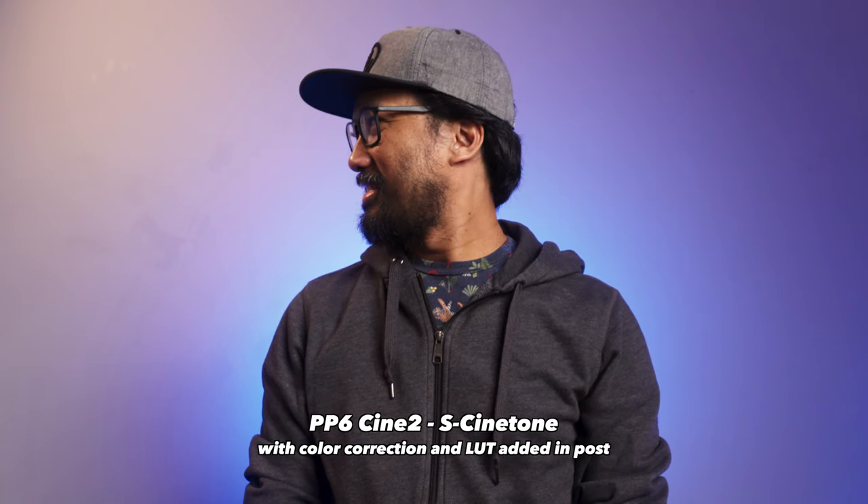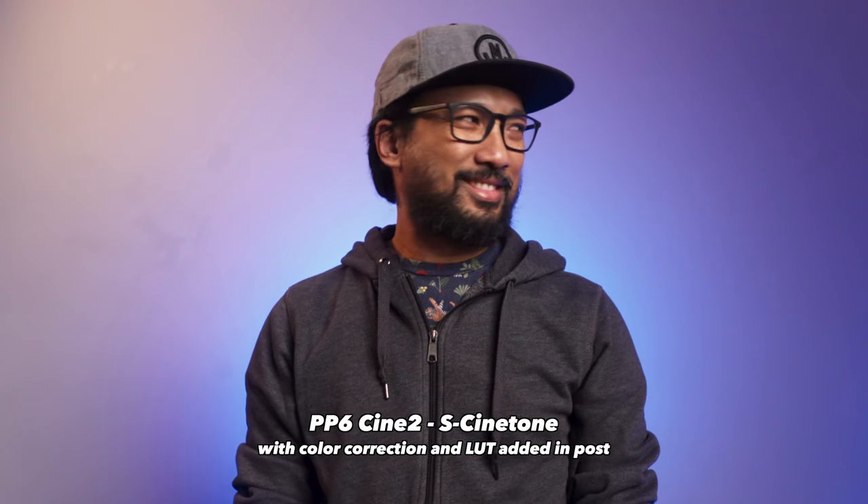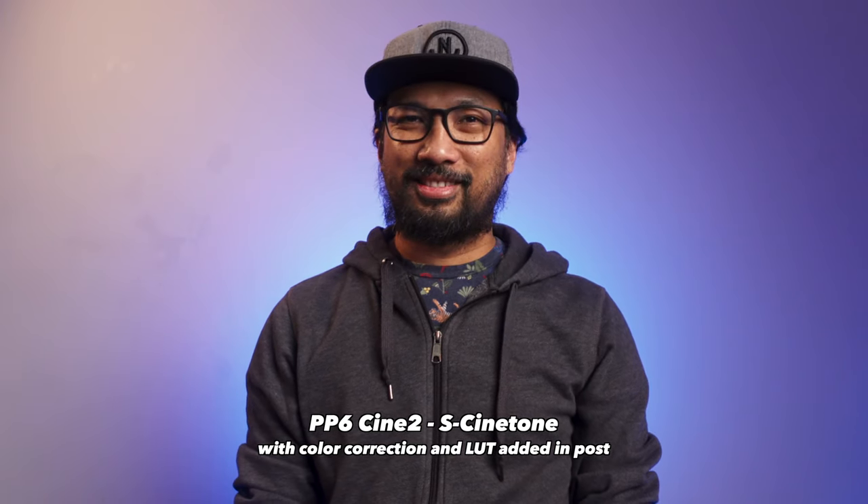So there you go guys — what do you think? Which one do you like best? Are you guys liking the Cine2 with the S-Cinetone setting like me? Let me know in the comment section below and let's discuss. I hope you find this video helpful. If so, please give it a like, don't forget to subscribe if you haven't yet, and hit that notification bell icon to be notified with more awesome videos. Alright, this has been Bernie — I will see you in the next video. Goodbye for now.